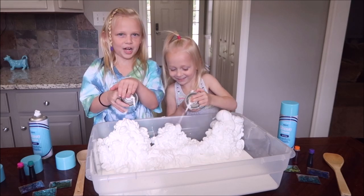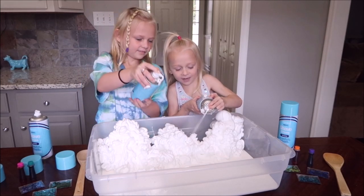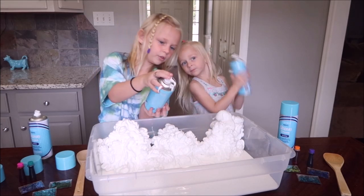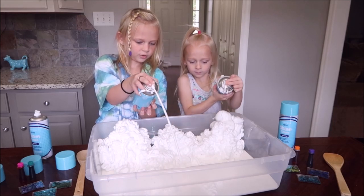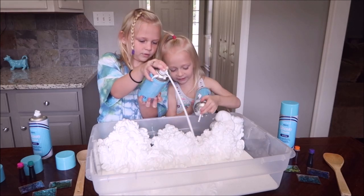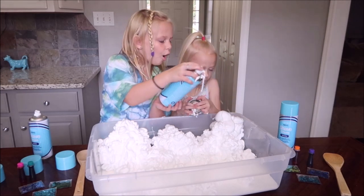Last time on our slime balloon challenge, shaving cream crumbled everywhere. Yeah, but this time though, because it's in the middle. There's some over here. I can't reach that far. Look at that.